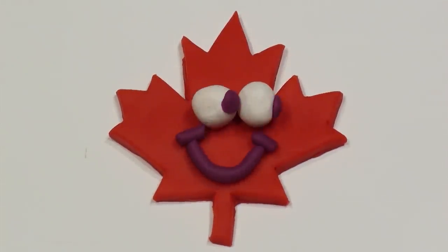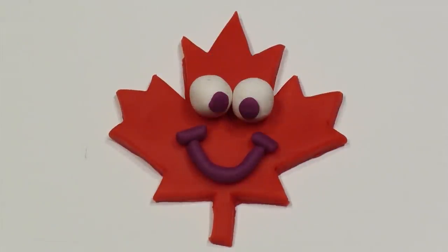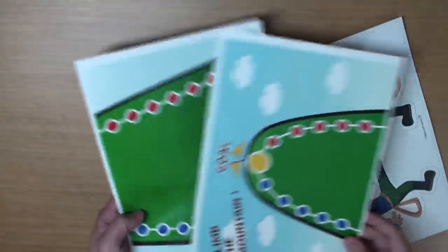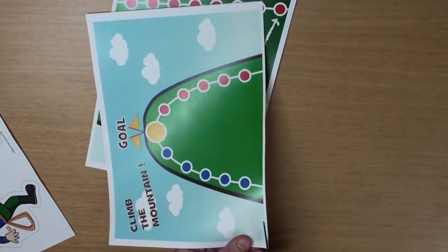The Maple Leaf Learning Playhouse. Hey guys, let's make the Climb the Mountain game, okay? Yeah, please print out the three papers — the mountain and the climbers. Great, and now let's put together the mountain.